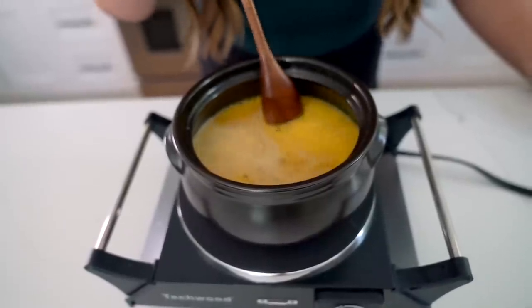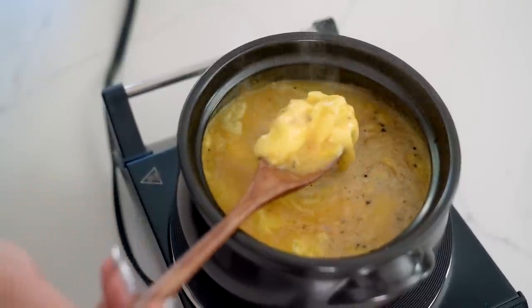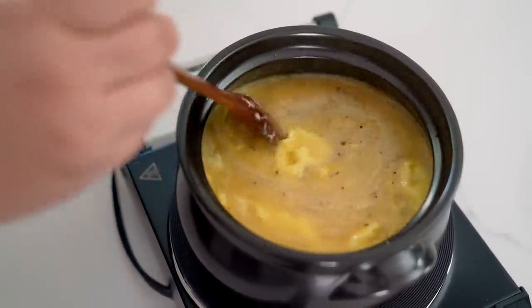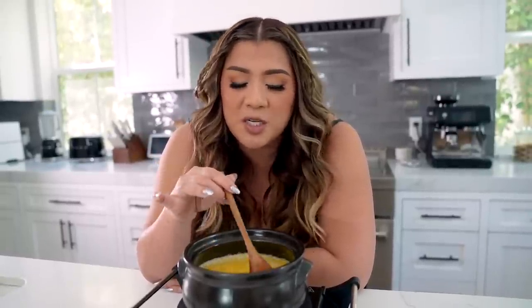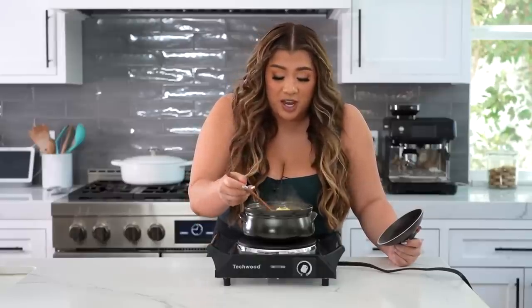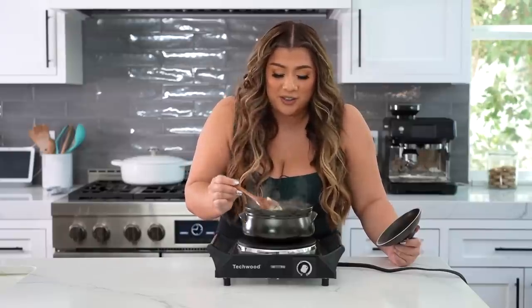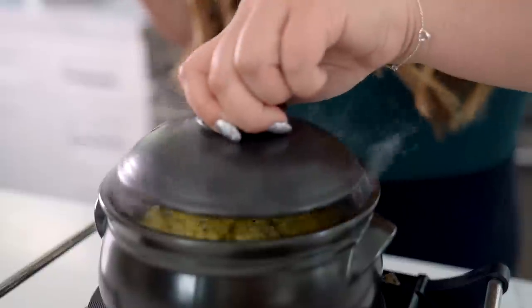Slowly stir — you can see the curds starting to form. Pull away from the sides and keep stirring until it's about 75 to 80% cooked through. It takes a little patience but I promise it's worth every minute. I personally love this for breakfast — a nice protein-packed, comforting, warm way to start the morning. After about five minutes, the egg is roughly 80% cooked; the curds are nice, delicious, and soft. Pop the lid on and let it cook for another two to three minutes.